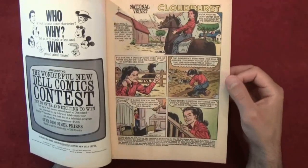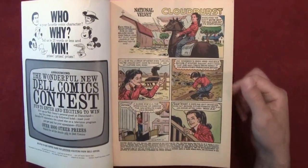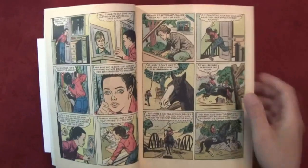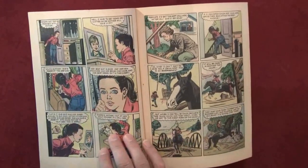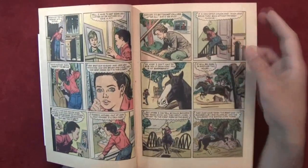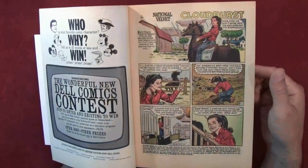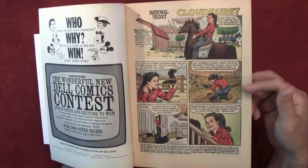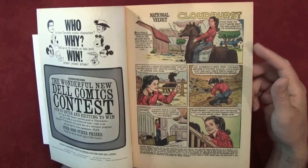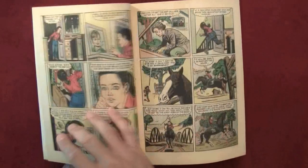I guess this is the first story — 'Cloudburst National Velvet.' Let's have a little flip through here. Very large panels, big writing. Who are the artists for this — do we know? It doesn't list the artists or the writers. Maybe it does at the end.